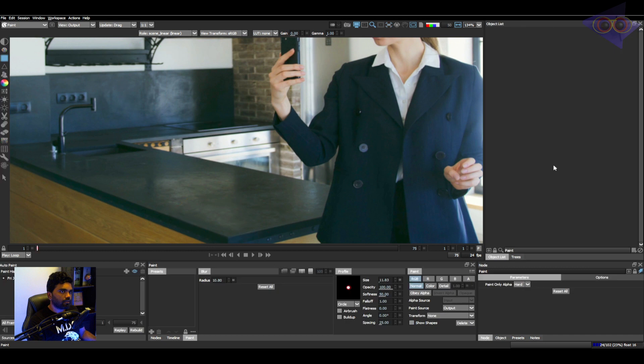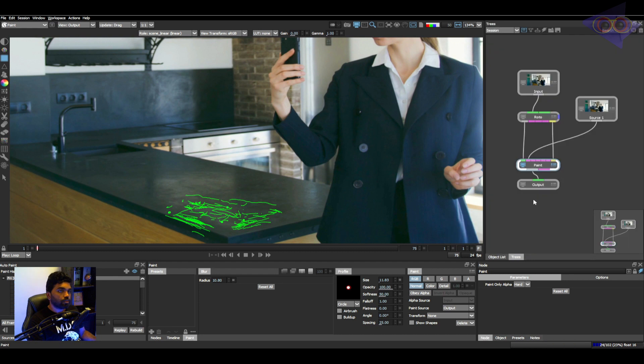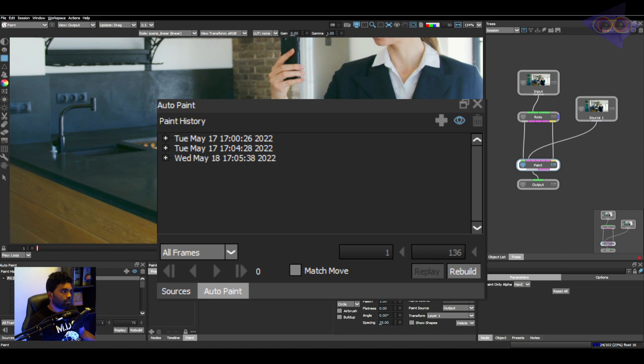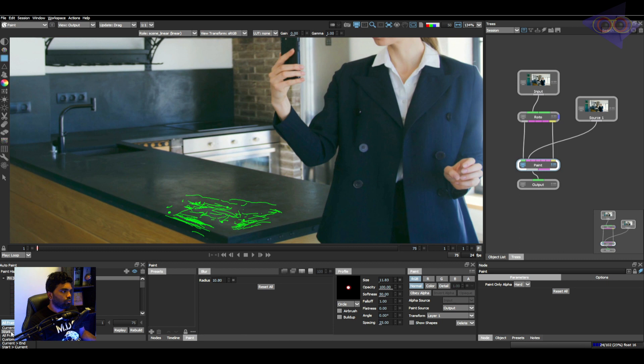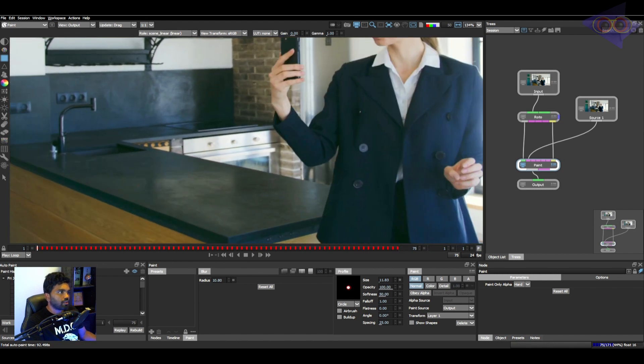Click on the paint node and paint properties. On the first frame where we created the clean plate, you can see inside the paint history there is a layer with all those paint strokes. The next thing is to make sure you've connected the object pipes between roto and paint so we can extract the tracking properties from the roto node into the paint node. Inside paint properties under Transform, you can see all those tracking layers available inside the roto node. Select layer 1, then click on the Match Move button inside auto paint properties — there are a bunch of options. I'm going to choose 'Work Range' to paint the entire work range.